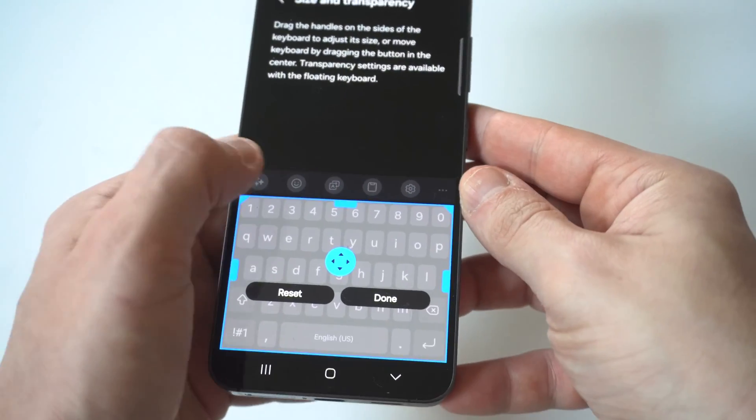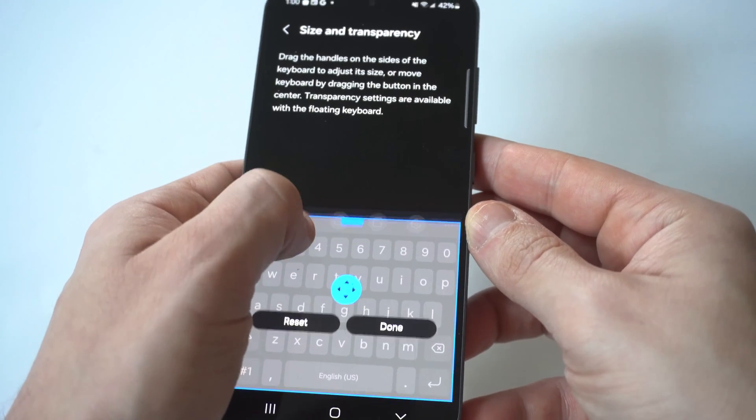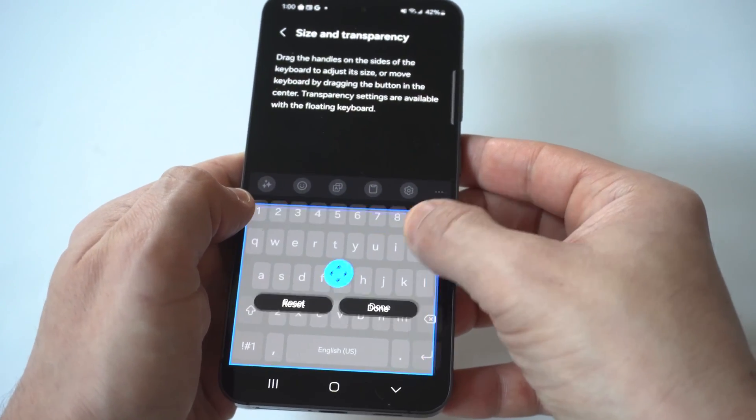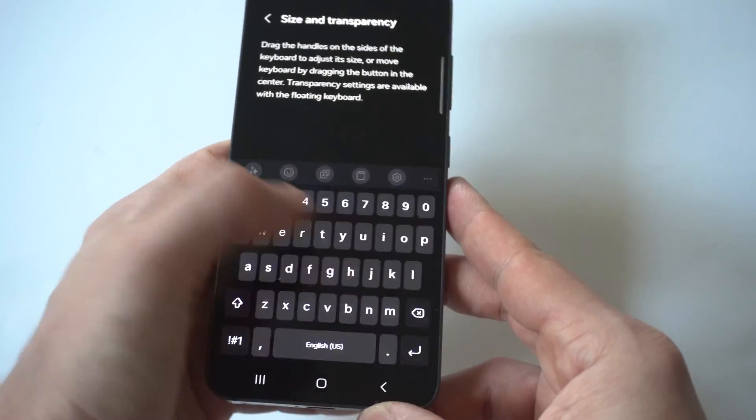You're going to see it's got this white layout, but if you scroll upwards you can make it bigger, or if you go down you can make it smaller. You could also adjust it from the sides if you want to make it smaller from the sides. When you're good with your option, just click done and it'll save it.